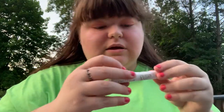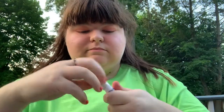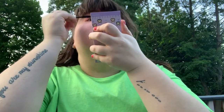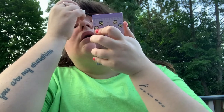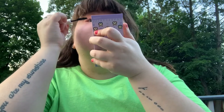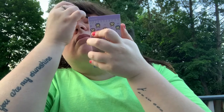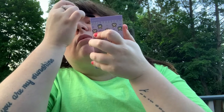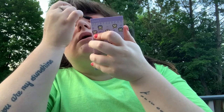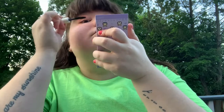After that, I'm going to be using the Pacifica mascara to help my lashes grow. I'm just going to apply that like a regular mascara. It looks really pretty.